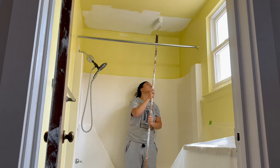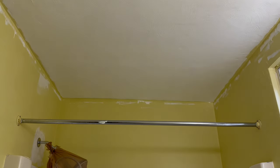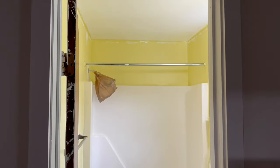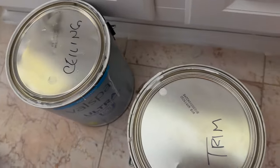Here I'm going in with two coats of ceiling paint because our ceilings and walls are textured. Then my husband is going to go around and cut the border with white and then cut the walls with the paint color we're going with. Look at that — all the difference!